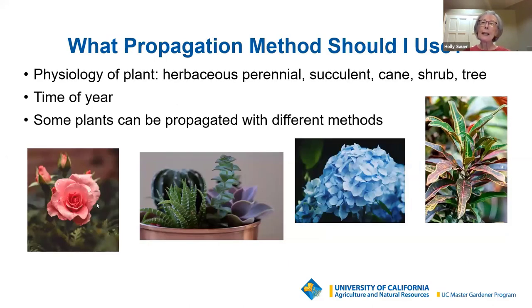There are different propagation methods used for different plants, and some plants can be propagated with different methods. I'll describe the different types of plants and the different methods and what works for what plant. Pictured here is a rose, succulents, hydrangea, and croton — cuttings from each one of these plants will end up the same as the parent plant.